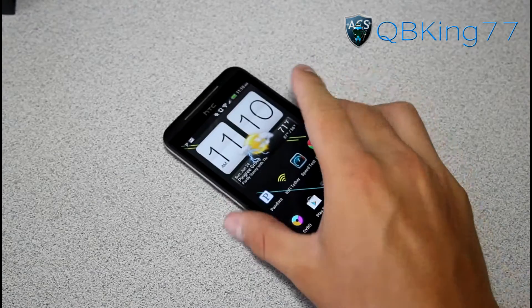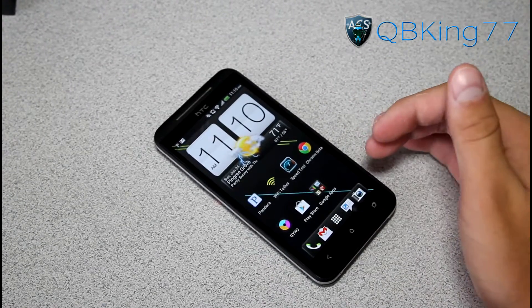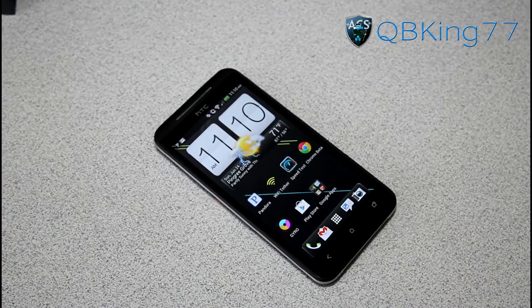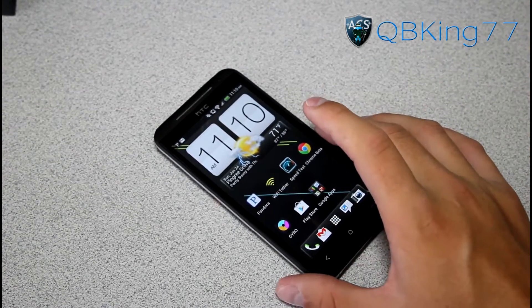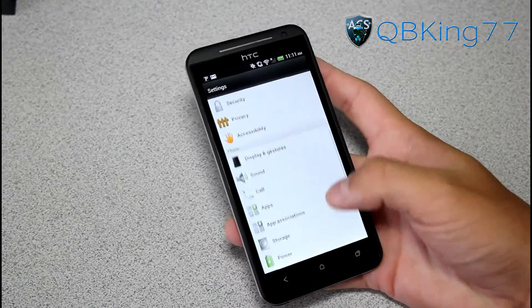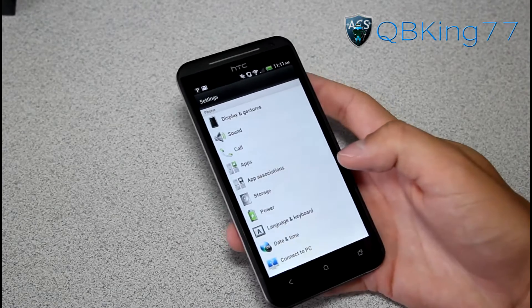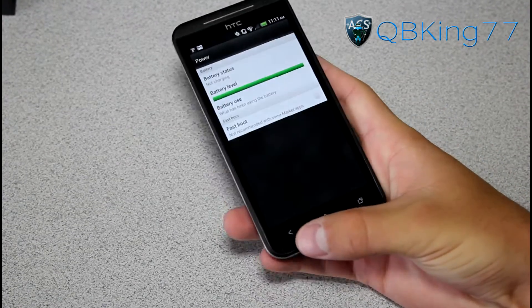First of all, you're going to need to make sure your bootloader is unlocked and you have a custom recovery installed — I recommend TWRP. Those are the obvious prerequisites. Also, go into Settings on your phone, go to the power menu, select Power, and uncheck Fast Boot, which is something he recommends doing.